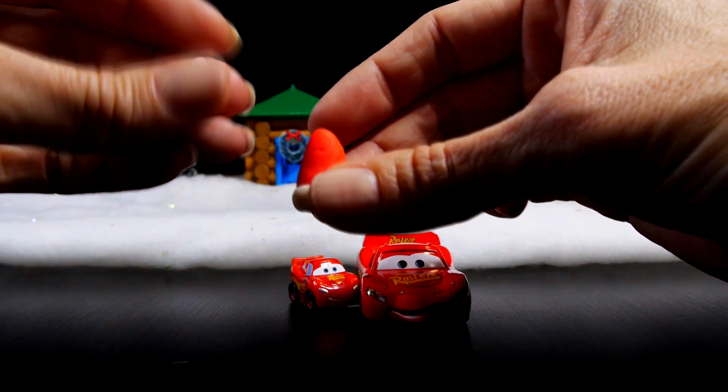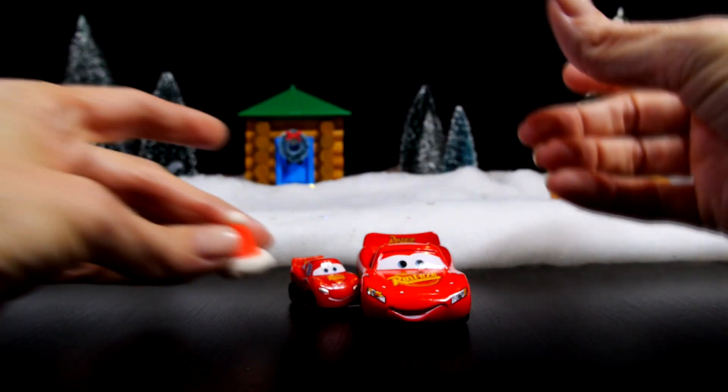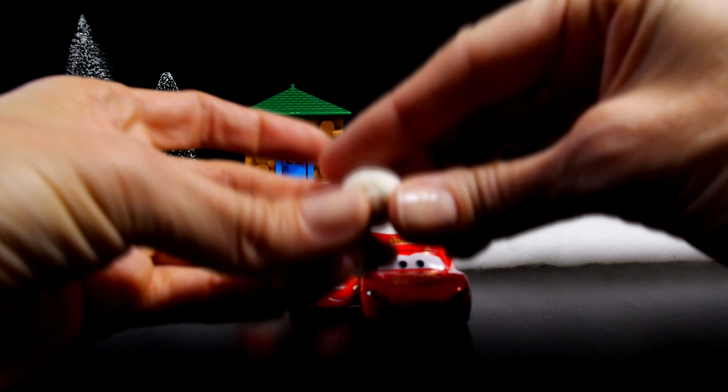Attach a small ball of white Play-Doh to the top of Santa's hat and then roll out some additional white Play-Doh to create Santa's beard.